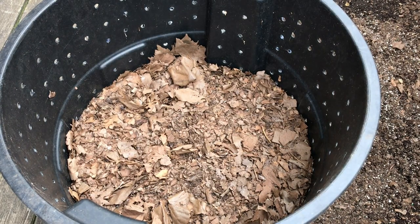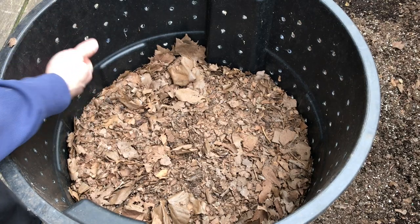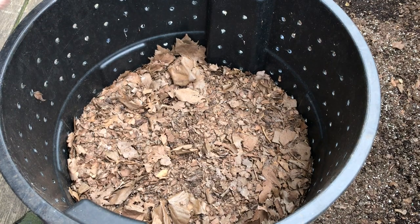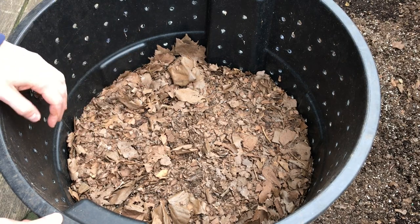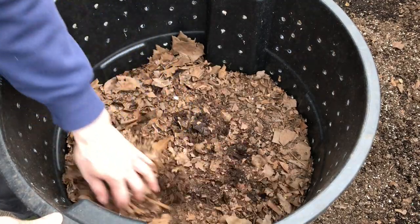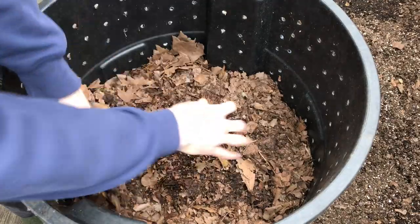Wow. As you can see right off the bat, look how much this managed to shrink — that's kind of crazy. This thing was completely packed to the gills; I couldn't add another leaf to it. It was totally full. So the fact that it's dropped down this much shows that the material has broken down pretty nicely. Obviously the top layer is going to be dry as a bone.